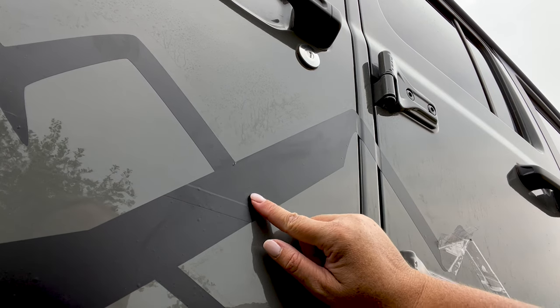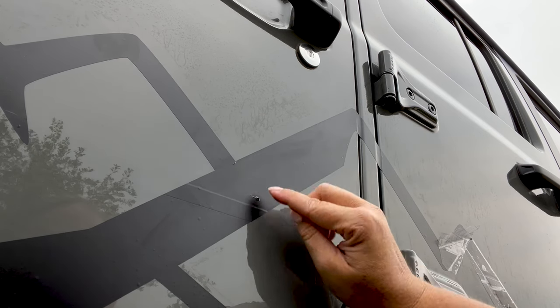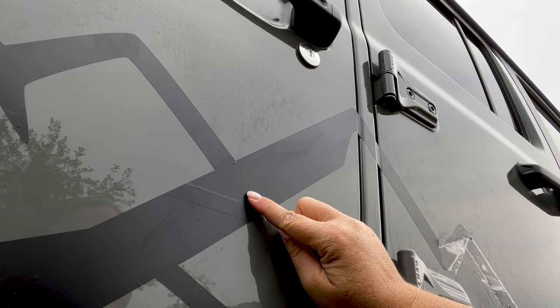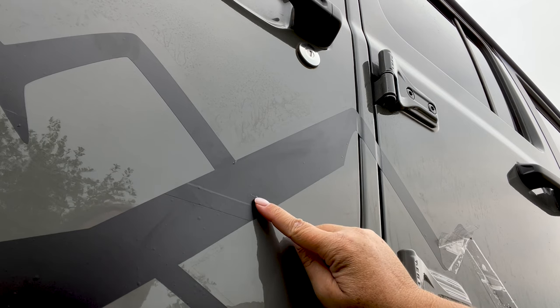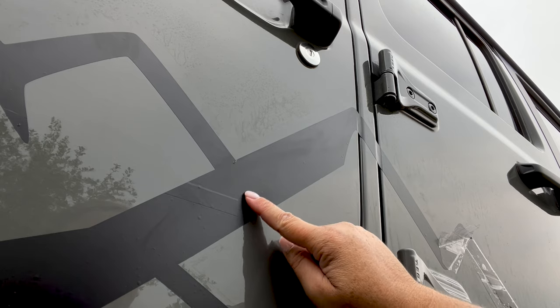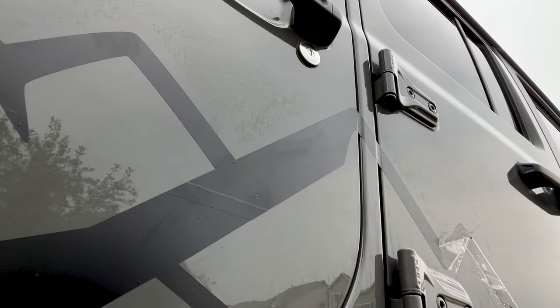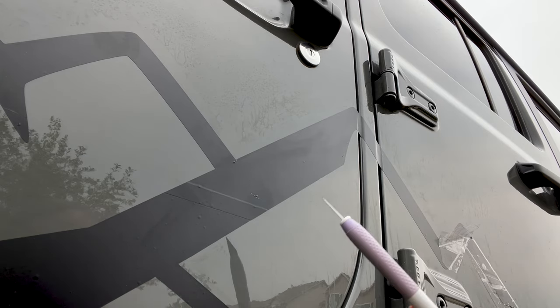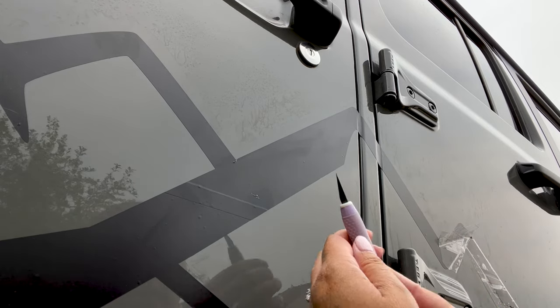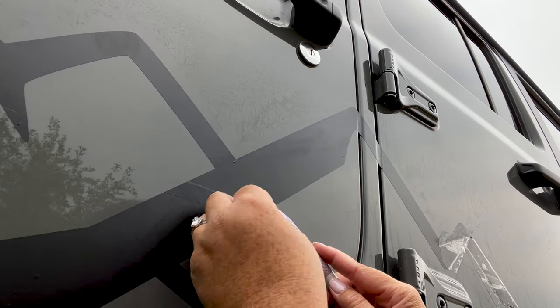So as I was peeling, I actually nicked and even tore my decal just a little bit right there. It's a big enough hole that I want to fix it, because if I don't, when I wash it, that can snag and rip off the rest of my vinyl. So I'm going to take my knife here and cut that off, but I don't want to cut or scratch my vehicle.